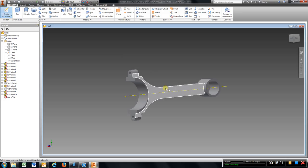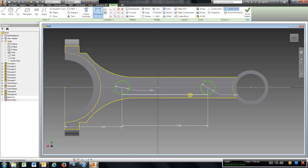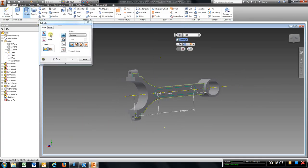Go to this side, do the same thing — sketch, circle, 0.5, enter. Just picking any spot right now. 0.5, enter. Dimension: 3. Dimension center to center: 2. Line, line, trim. Finish sketch. Extrude, cut. OK, hit home.